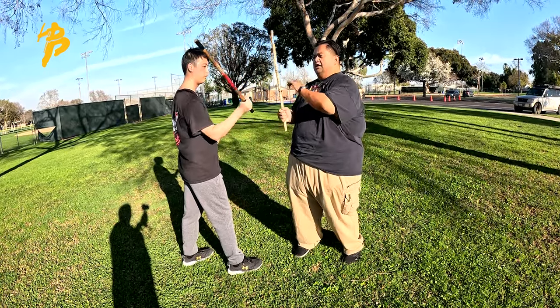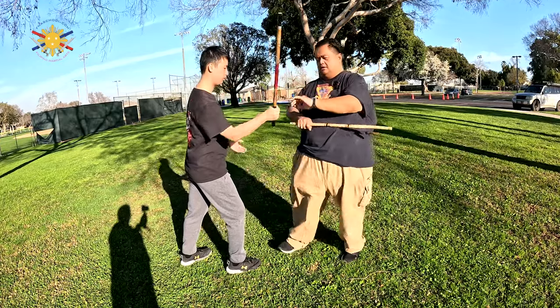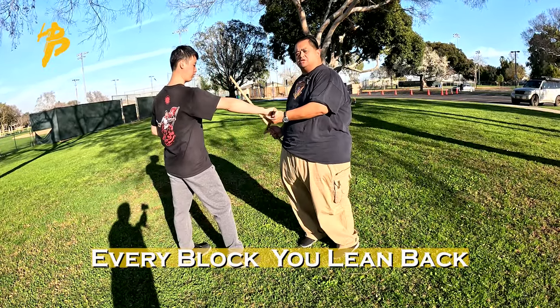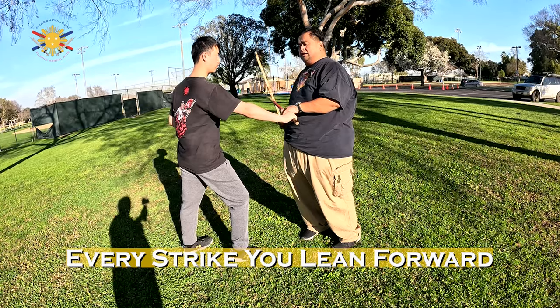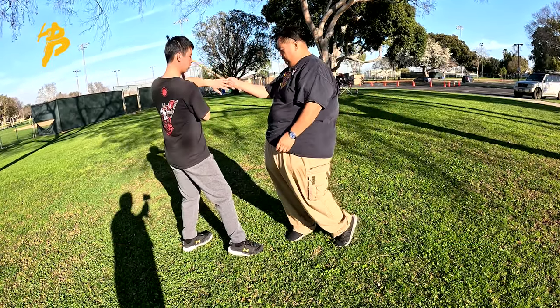Keep doing this, and once you get more proficient, you start leaning — lean back, lean forward. Every time there's a strike and you're blocking, you're leaning back. Every time he wants to strike me and I'm blocking, I'm leaning back. Then when I'm countering, I'm leaning forward.